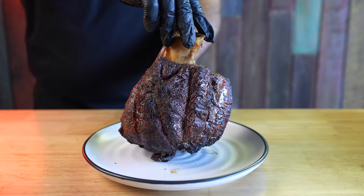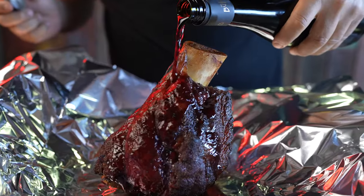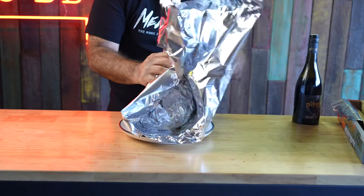We have a nice color, let's wrap in foil and add red wine. We are using the Butcher's Sella Malbec. Back to the smoker.